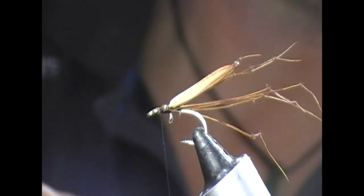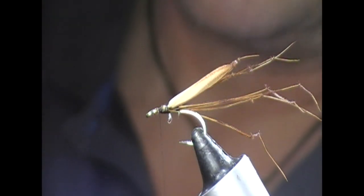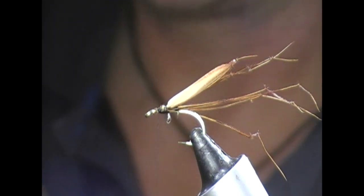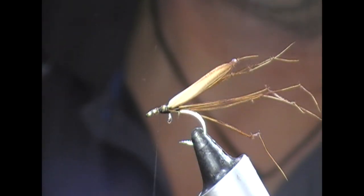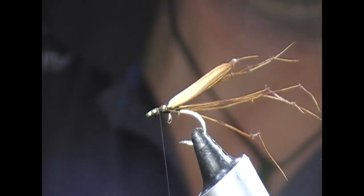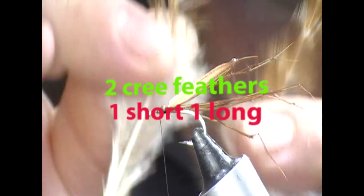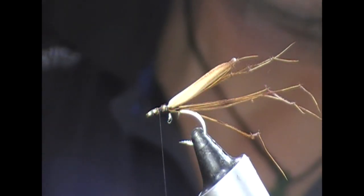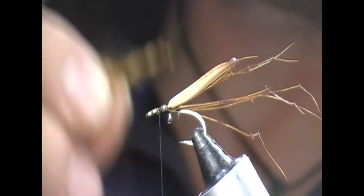To finish off, I'm going to take one of these little saddle capes — this is a ginger cree type cape — and I'm going to take one longer feather and one shorter feather from it. I'm going to match those up at their tips with the good sides pointing together, so that the feathers will sort of stick out a little bit like a V.